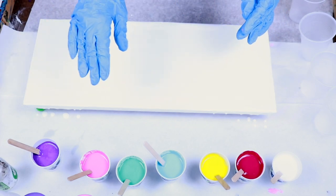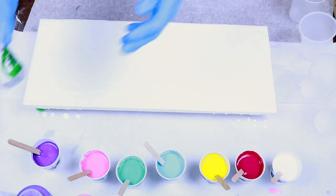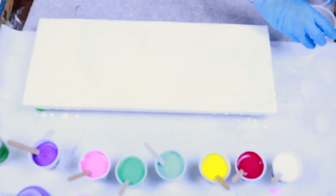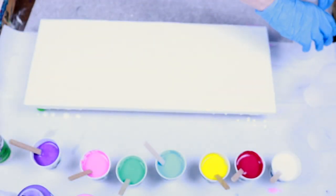They're all Liquitex Basics except I have an Artislav Metallic Purple and Artislav Flow White. I am going to put four drops of the Spot-On treadmill silicone into each cup and stir lightly. I've also pre-treated my four cups with the Blaster silicone lubricant so that the paint will release easily from the cup.